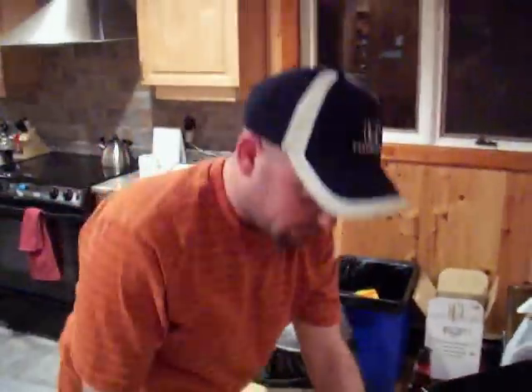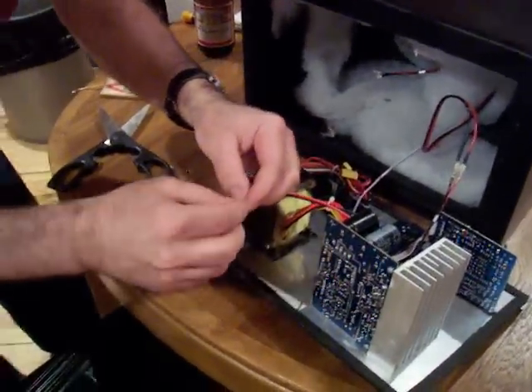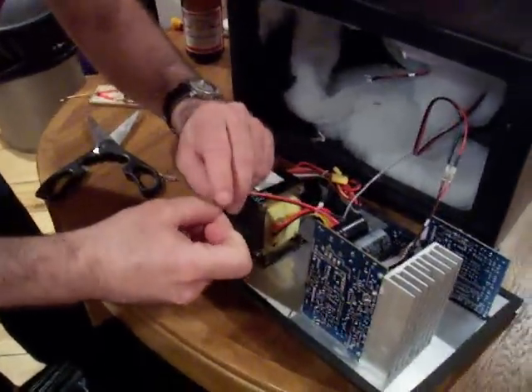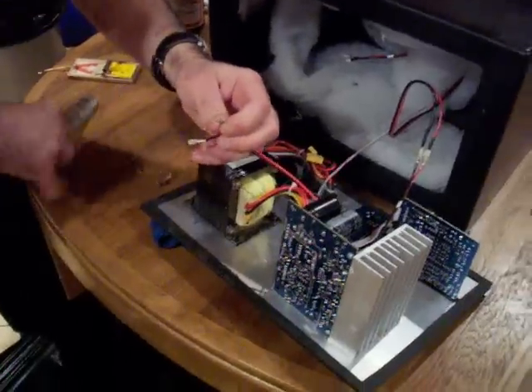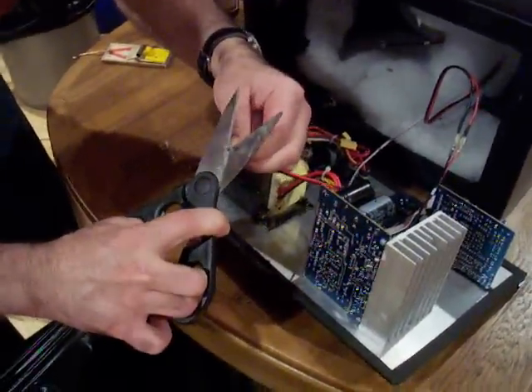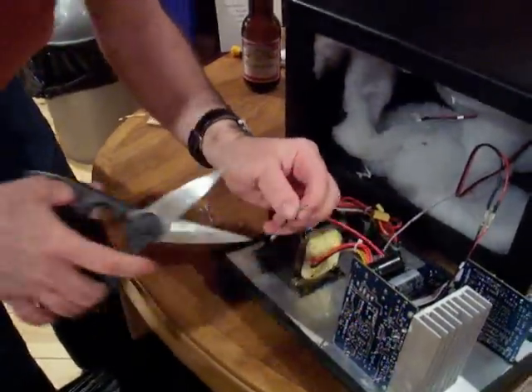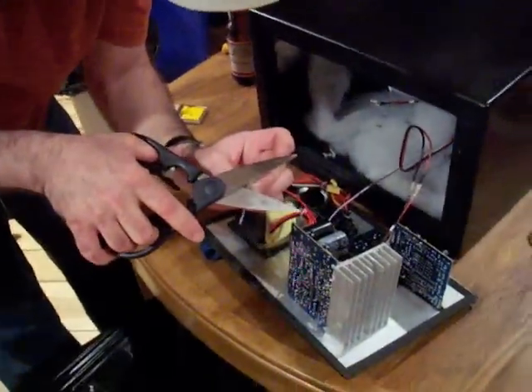Jordan is fixing the wires that the mouse chewed through. We're about to prove the KRKs are the best speakers ever invented by man, because we're going to give them a test run in about five minutes. Jordan, give me your overall rundown of the situation.